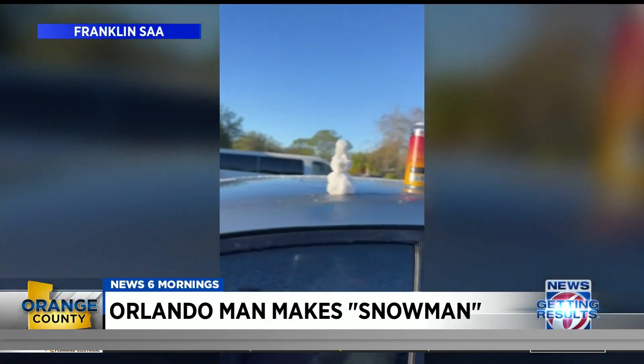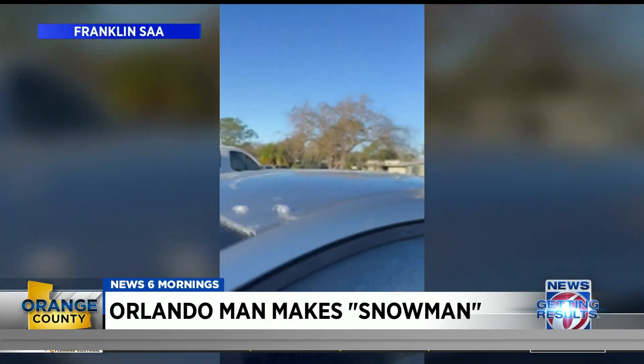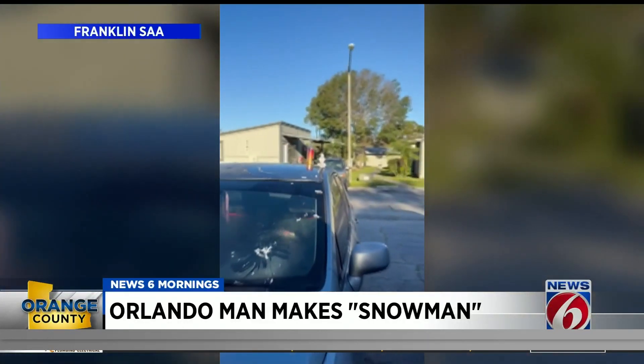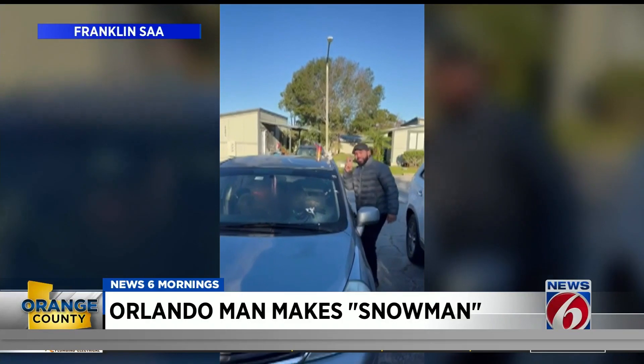It's out of frost. That viewer put it together using frost, so not actual snow — just scraped it off the car. Temperatures dropped into the 30s over the weekend in Orlando, but not low enough for any actual snow.